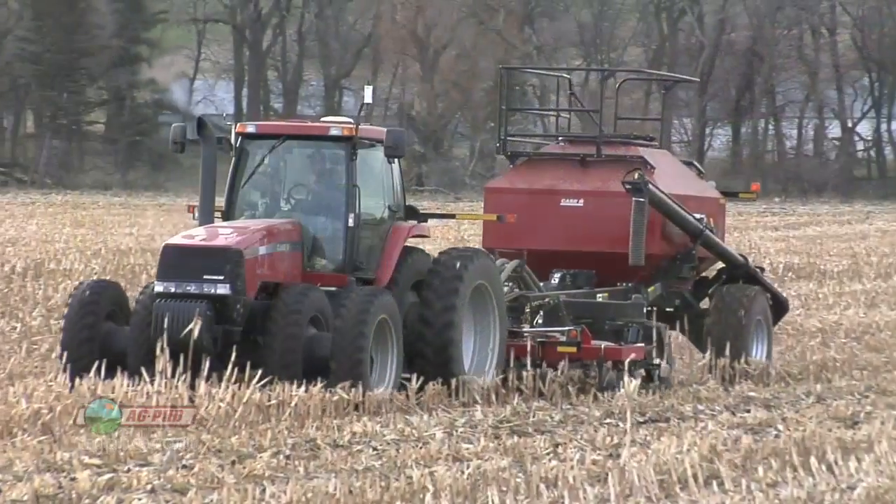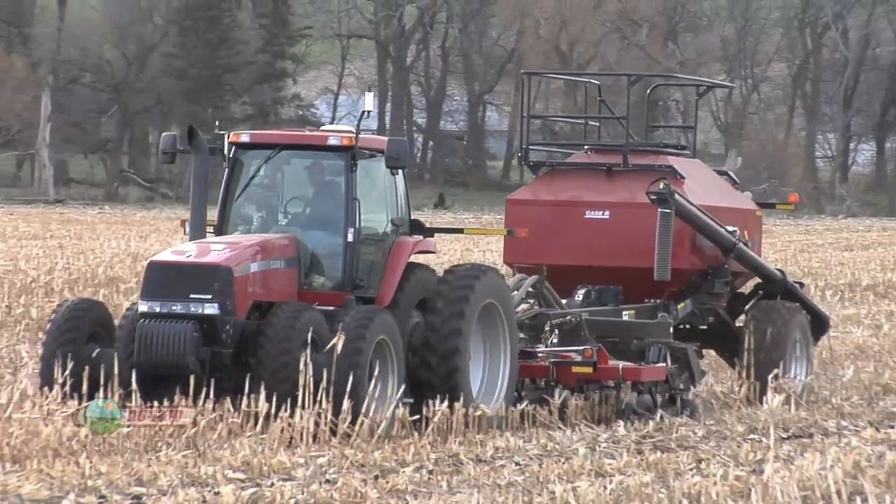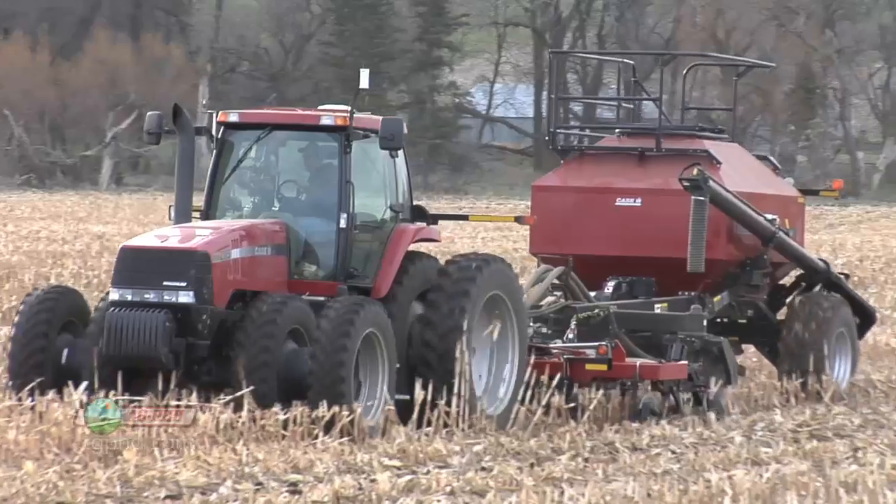Here are the first things that I think about. Reducing tillage — we do a lot of strip till on our farm and we can absolutely see the difference there versus our conventional till fields.